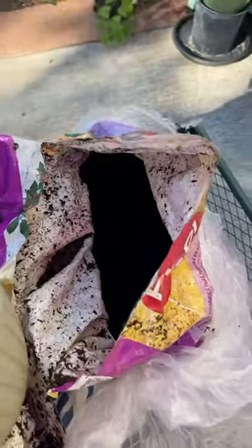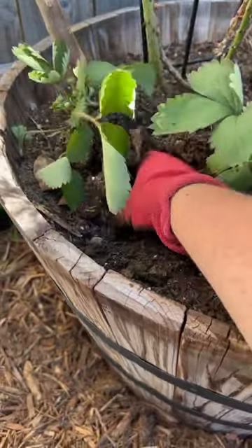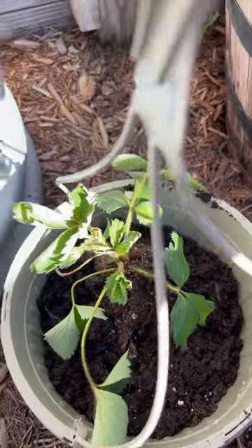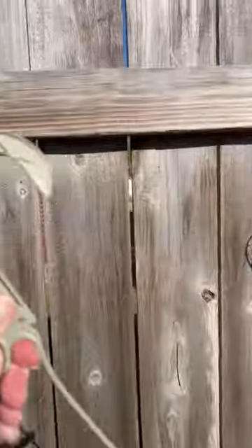We'll go ahead and fill it up with soil, get our strawberry plants removed from the pot, place them in the new pot, and get that filled up with soil. And here we go.